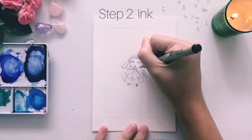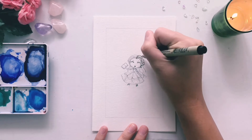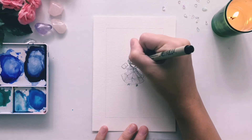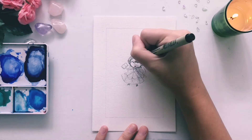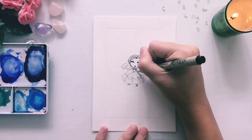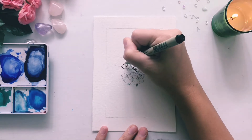Time for the fun part. Whenever I ink, I usually like to start around the face, because that tends to be the most important part. Always start with the hair first, because it's going to overlap the face at some point. Then work on your face and those details. Once you have those hashed out, you can worry less about the dress, arms, and feet — because the facial expressions and everything around the face is going to be the visual focal point of the piece anyway.